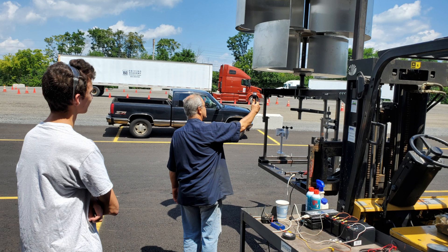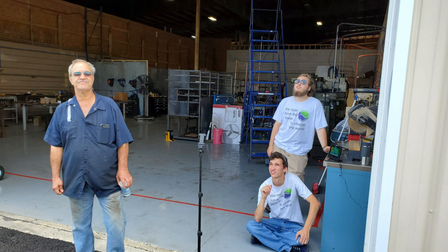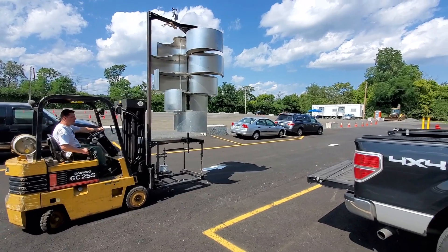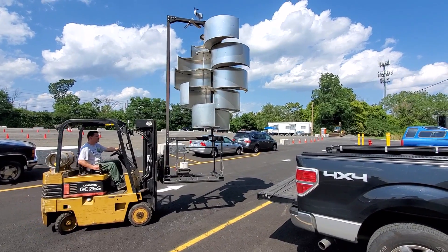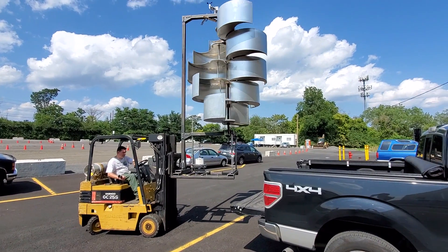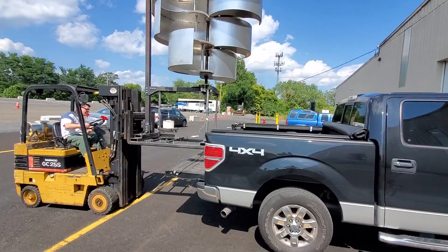Unfortunately we can't control the wind. We were all ready to go, trying to get some data, but the wind wasn't cooperating. In the absence of wind, what do you do? You come up with a new idea. We were strapping the one kilowatt turbine to the back of my pickup truck, planning to take it out to a parking lot behind the mall to try and get some data.